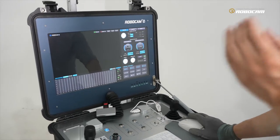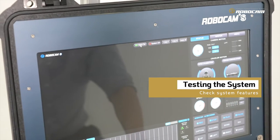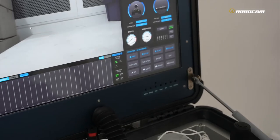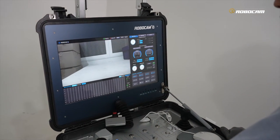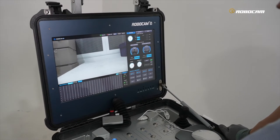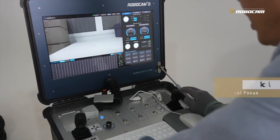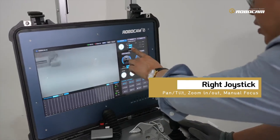If you want to see real-time video on the display, click this 'Video On' button. You can see the real-time video before starting the operation. Before real inspection, you guys should check that every function is available.